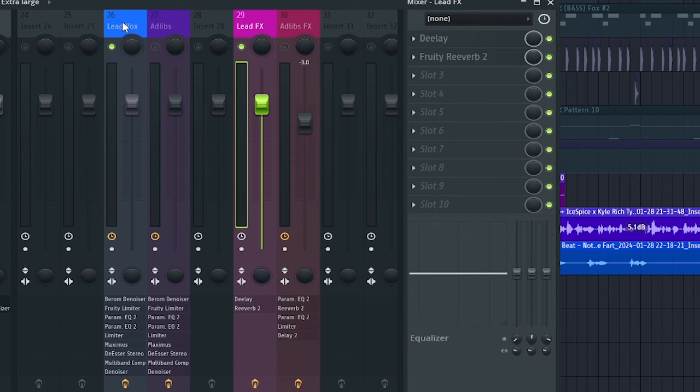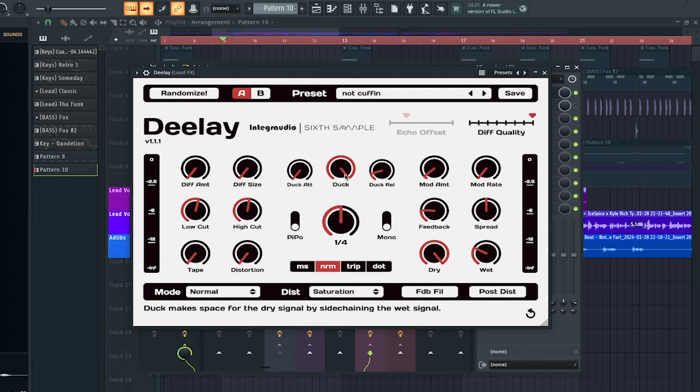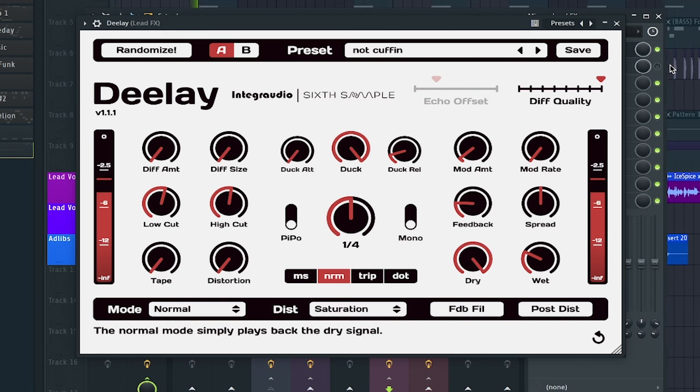After we do that, we're gonna route this vocal into another insert. This insert is gonna have our major modulation effects — those effects are gonna be a delay and also a Fruity Reverb 2. The delay plugin we're using today is called Delay. What I love about this plugin is that it has this sidechain ducking feature, so the delay is not bleeding through the entire time your vocal is playing.